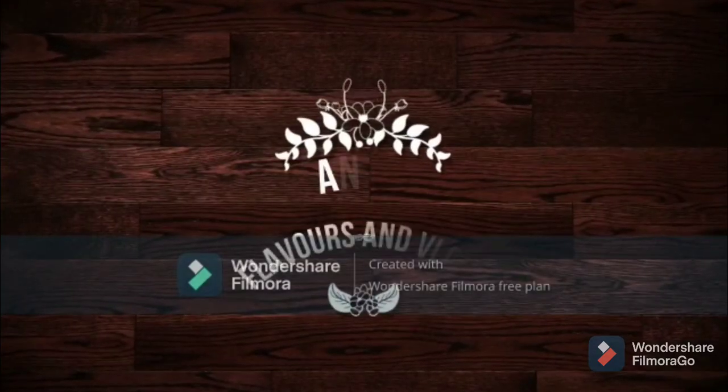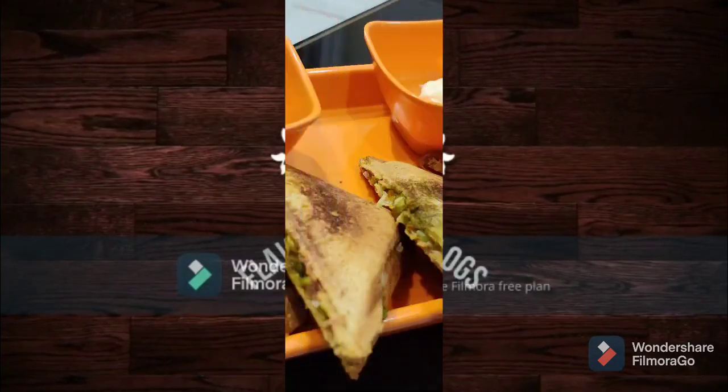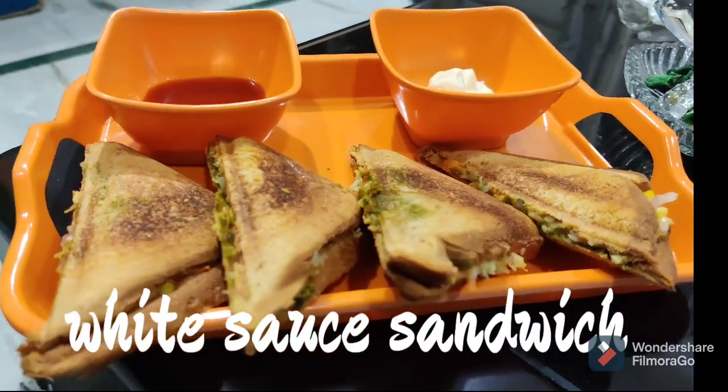Hi, welcome to Anu's Flavors and Vlogs. I'm going to show you a yummy, tasty white sauce sandwich.